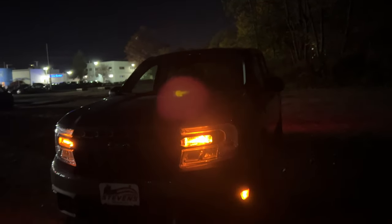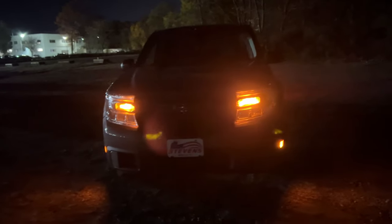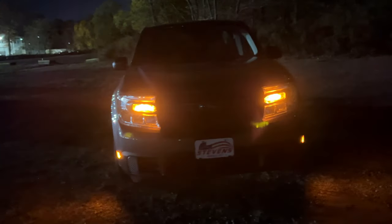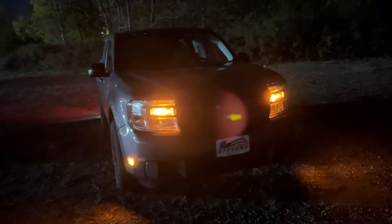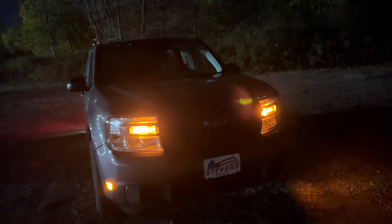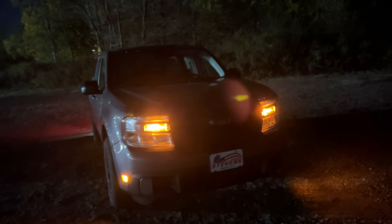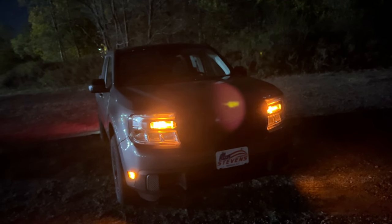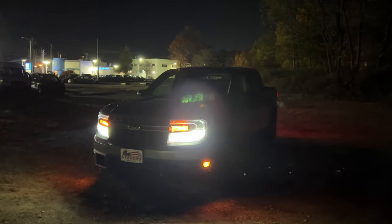The turn signal indicator is halogen. With the second setting on it does look very nice. I'm going to turn on the low beam first, then the high beam, then the turn signal indicators, and then we'll move to the side and to the back. I just turned on the low beam and the low beam is nice and bright.